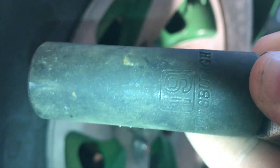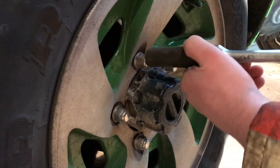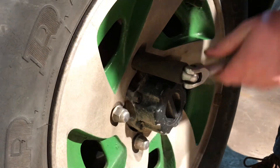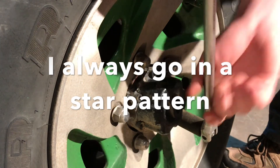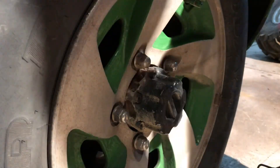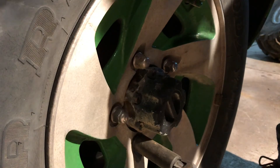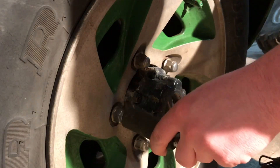If you're wondering what socket size the Geo lug nuts are, mine is 19mm. These are pretty tight because they're aluminum — yeah, that's why you never go super tight, because they'll tighten themselves better.